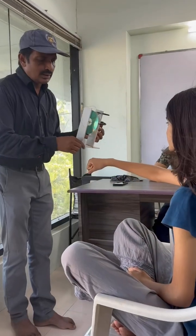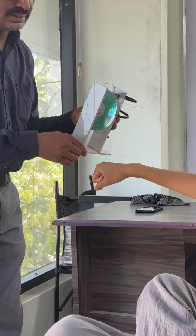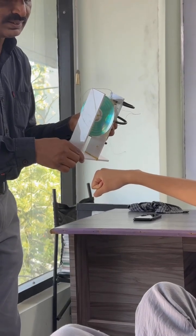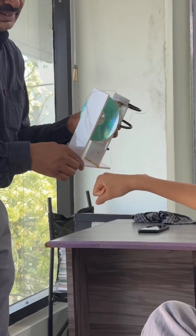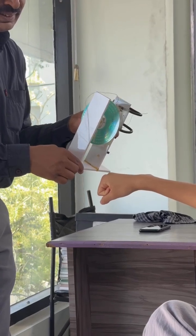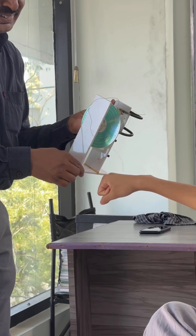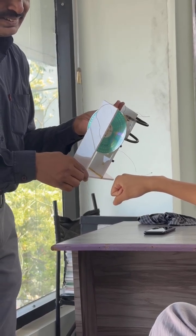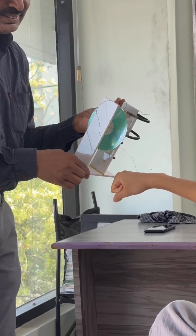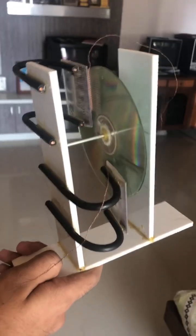See, the corona motor runs by static charge developed on the human body. Observe the working — if you keep very close to the charged body, it runs. See, it is running. Up to charge left, observe it. It's an electrostatic motor.